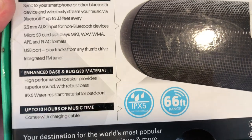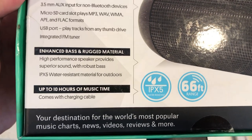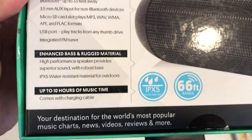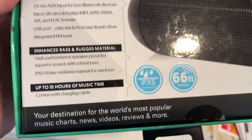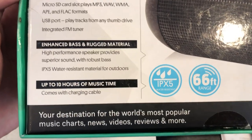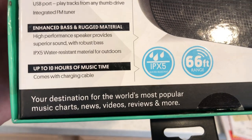There's also a USB port to play tracks from any thumb drive, an integrated FM tuner — so it comes with FM radio — enhanced bass, rugged material, and high-performance speaker providing superior sound with robust bass. That is true — I've had a few weeks of experience with this and it is an incredible Bluetooth speaker for the price.